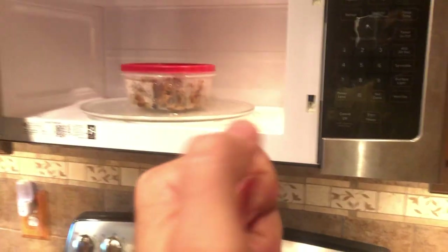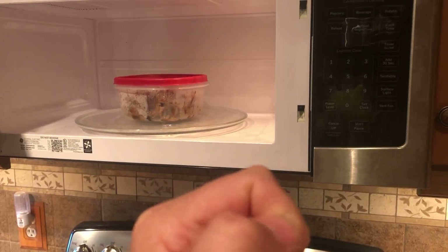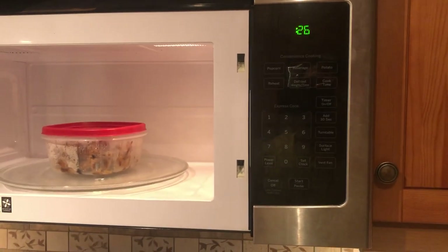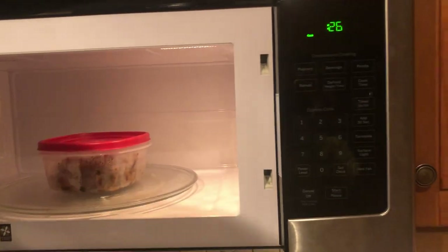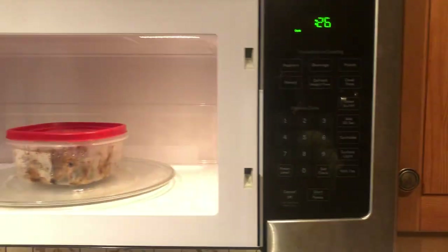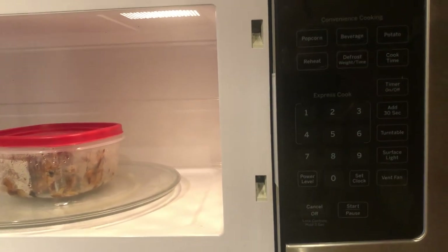There are great videos on how to check those switches — make sure they're working, and also check them mechanically by physically clicking them with your finger. You'll hear them click. It takes five or ten minutes to get in there. You should totally do that first, or in addition to what I'm showing you here.